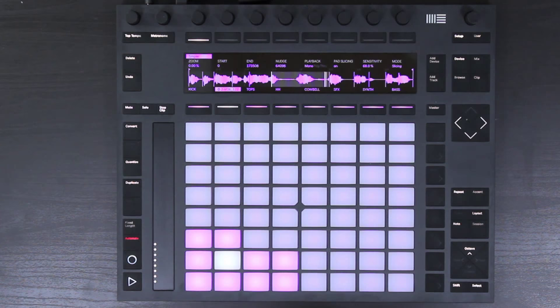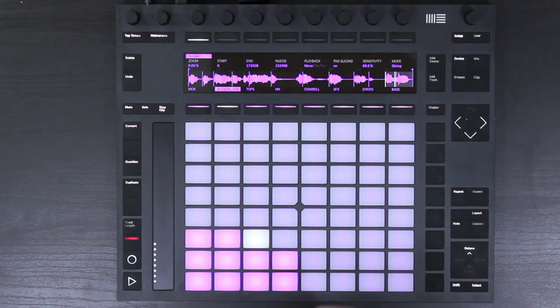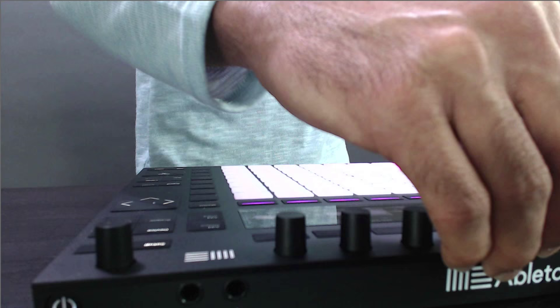To place a slice exactly where we want it, I trigger the sample and then hit a blank pad, and you can see that it's added that slice marker there. After adding slices, the pads rearrange. If a slice isn't quite on the beat, we use the nudge function to nudge that slice so we can clean up all of our samples.